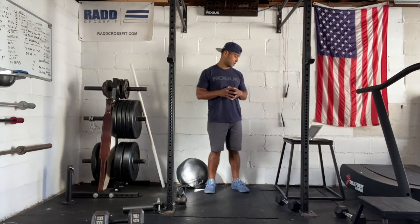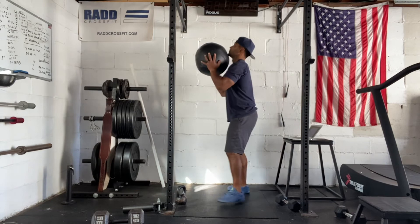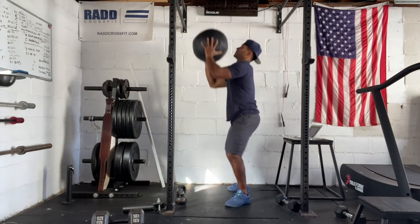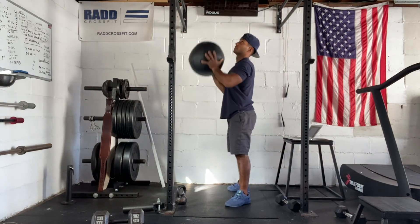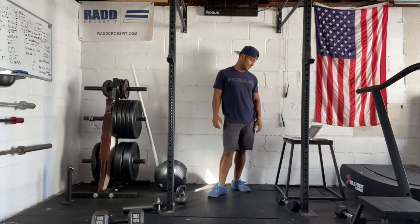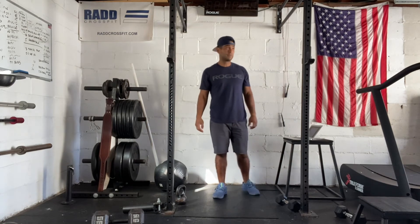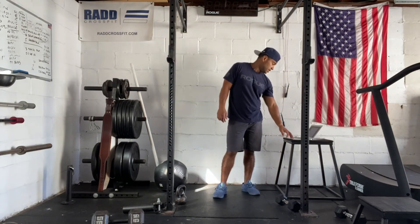We have a time cap of 40 minutes on this workout. For the wall balls, we have a medicine ball and we're going to do a full squat. That should be two sets, maybe three sets — if you're doing any more than that, reduce the reps. You can also modify to dumbbell thrusters or jump squats if you don't have any equipment at home.